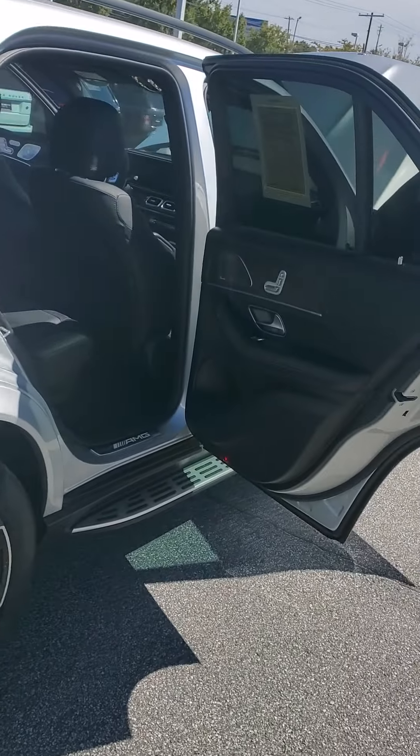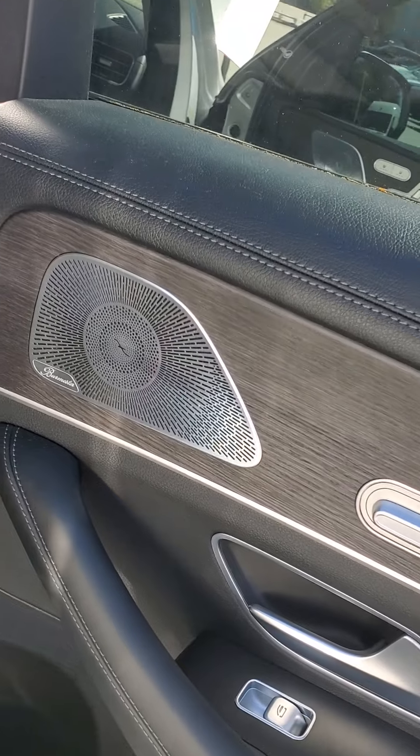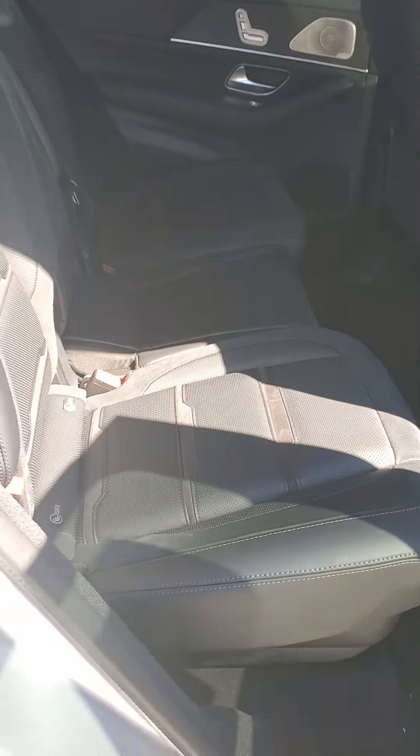Getting to the other side of the rear, you do have the Burmester High Definition Surround Sound accompanying you in the vehicle.